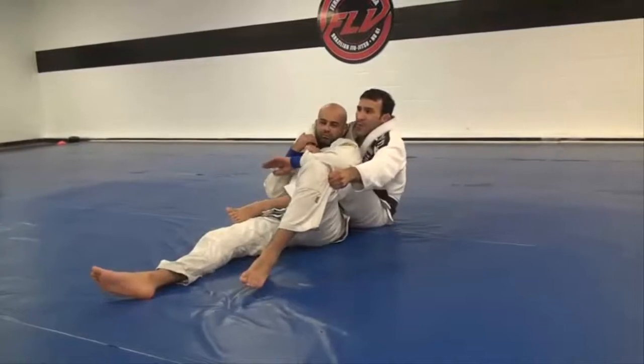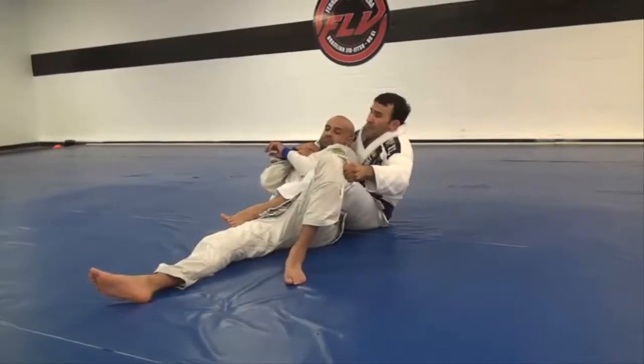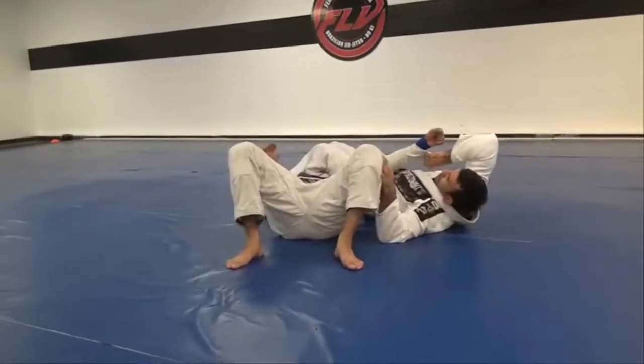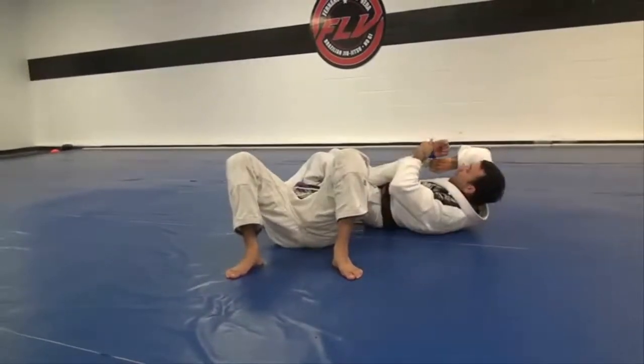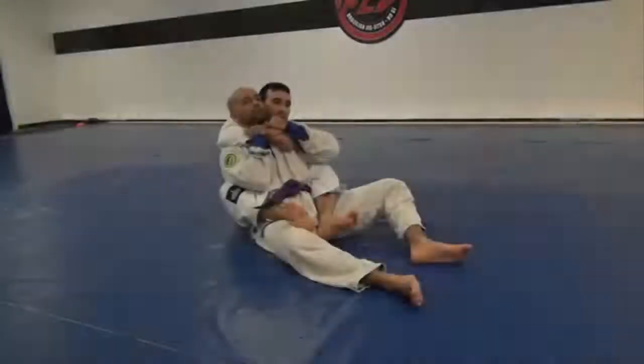Now I'm going to start putting pressure here like I'm choking him. Right away I'm going to pass my right leg over — biting down, flatten my legs down, here I control the gi, let go of the pants, two hands, squeeze my knees together, and I have the arm lock.